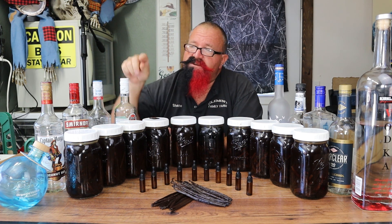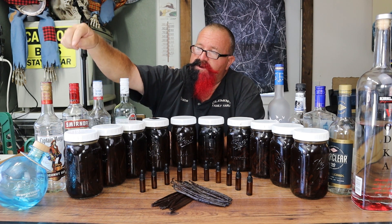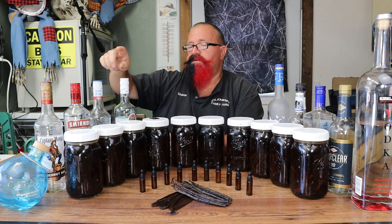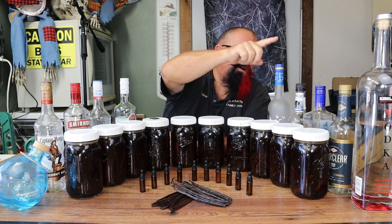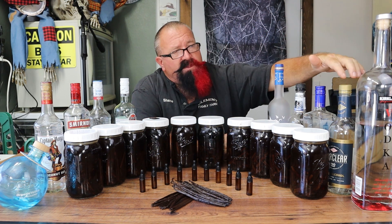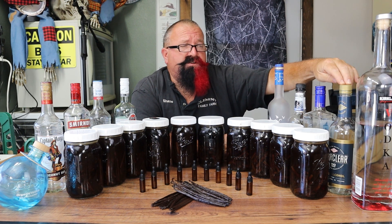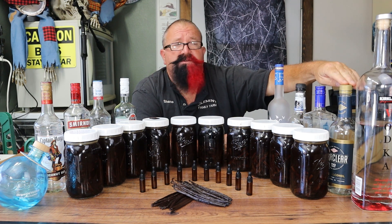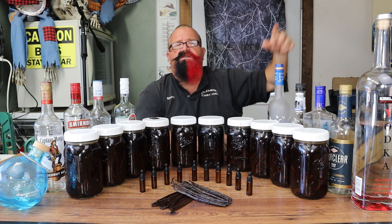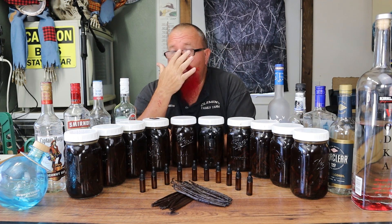So let's recap what the alcohols are. We've got Ocean Vodka, Captain Morgan Coconut Rum, Smirnoff Vodka, Captain Morgan White Rum, Bacardi Rum, Grey Goose, Tequila Bandolero, New Amsterdam Vodka, and Everclear — which I proofed down to 100 proof per popular demand — and finally the Kirkland French Vodka. That's the recap on the ten alcohols.